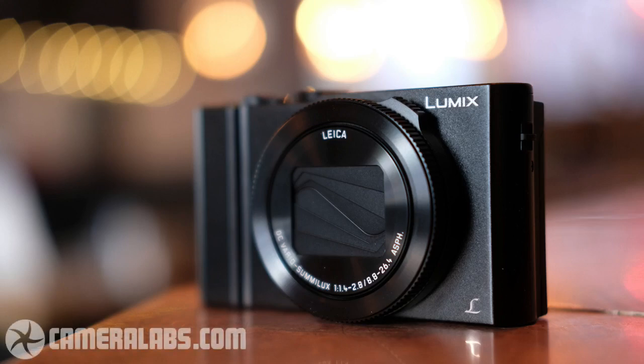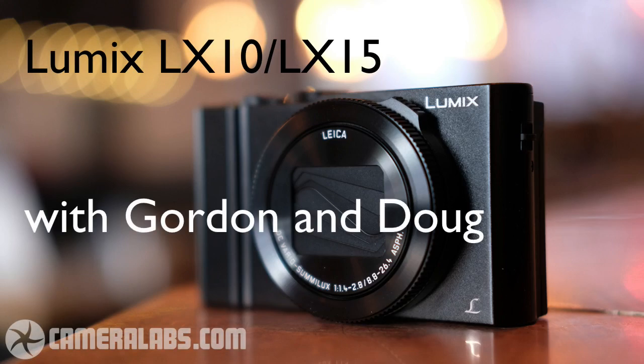Up next, Gordon and I review the Lumix LX10 slash LX15 on CameraLabs. Hi, it's Doug Kay, and I'm here with Mr. CameraLabs himself, Gordon Lang. Hello Gordon. Hello Doug. I'm doing very well, I hope you're doing fairly well. I know you're a bit under the weather today — we won't use that as an excuse. If I make any mistakes it's because I'm not feeling that well, but I'll be all right. I'm going to throw all my energy into this and then go straight to bed afterwards.